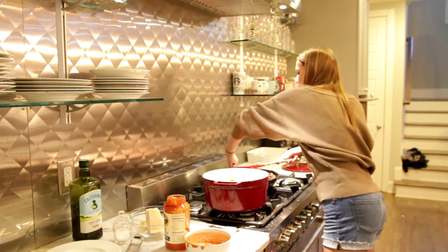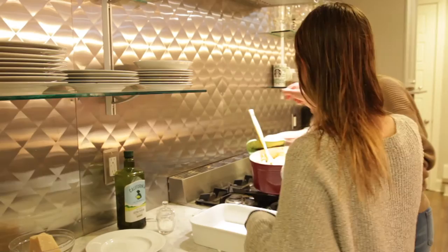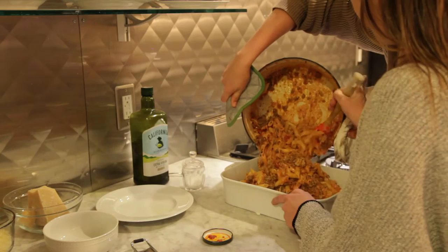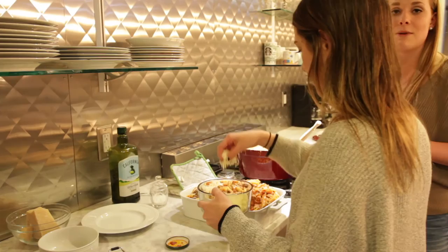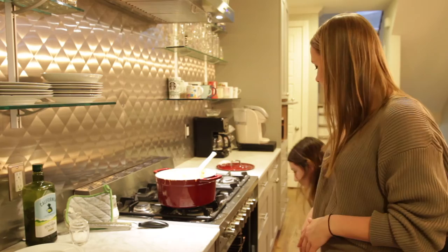Hey y'all, we have a guest star today — this is my roommate Virginia, and she's going to help me with the last steps of the baked ziti and then the dessert. Virginia is going to help me spoon everything into the baking container. We're going to top it with all the leftover mozzarella and parmesan, then stick it in the oven for about 20 minutes at 350°F just to warm everything through. Our oven is preheated to 350. All the components are already cooked through, so you're just warming it and melting the cheese — about 20 to 25 minutes.